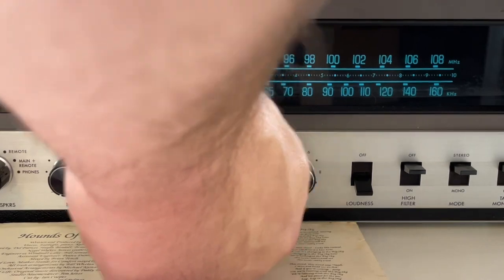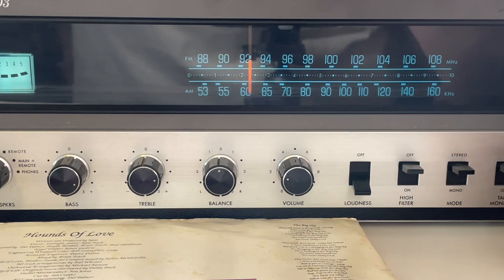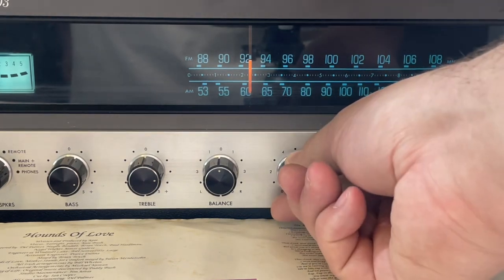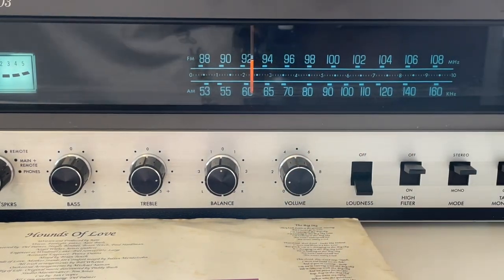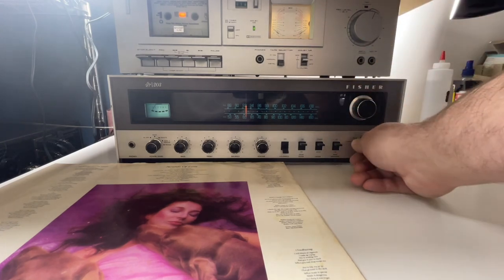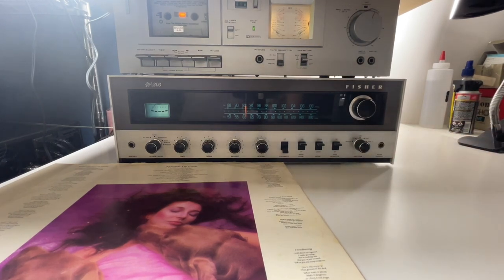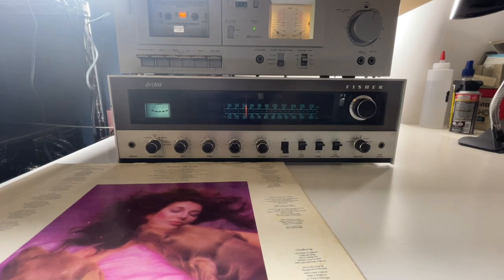I'll pull this back a little bit because when I switch over to the radio it gets really loud. I don't know if you can hear the difference in the audio but you can definitely hear the bass on that. AM mode. Here's the AUX — let's see if we can get something playing on the AUX.